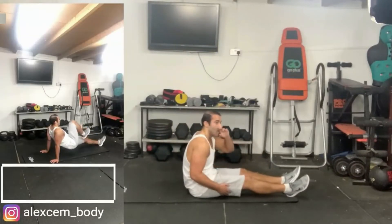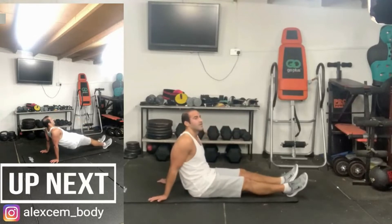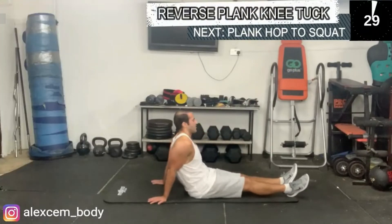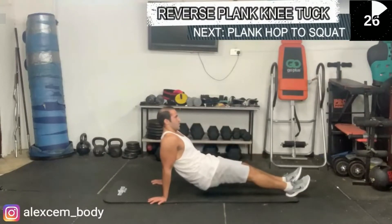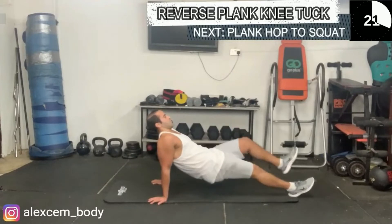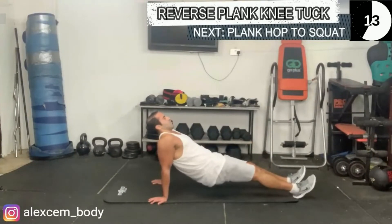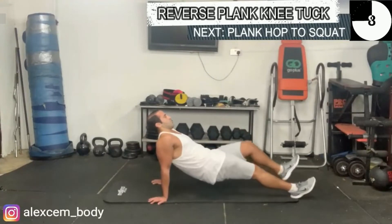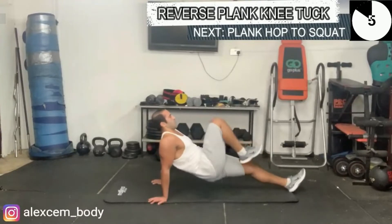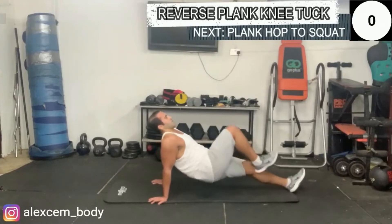Great, next we have the reverse plank knee tuck. Keep your bottom elevated — you don't need to go near the floor, a few inches up at least. Keep your abs engaged. Well done.